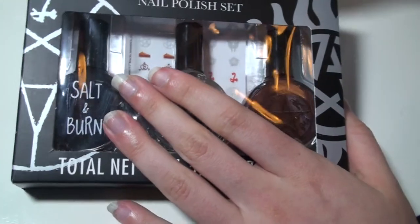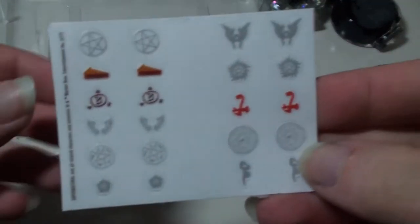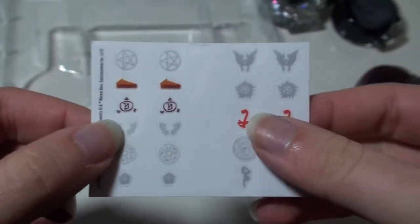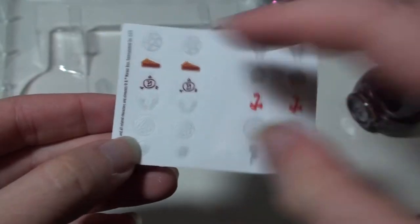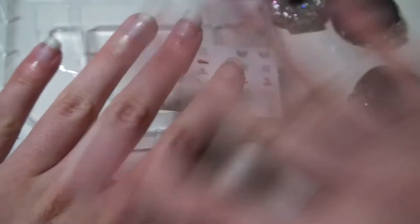So I'm just going to go ahead and crack this baby. I want to show you guys the stickers among all things. So this is the stickers — you don't get a whole lot of them. I imagine they just stick right on your nail once you're done painting. You have two sets, so you basically could do this set. There's ten of these and ten of these, so you could basically do two full sets.